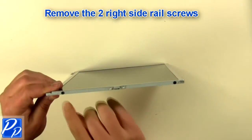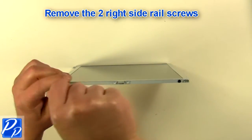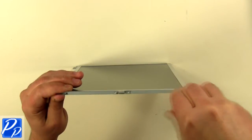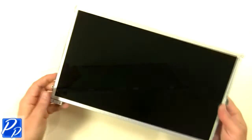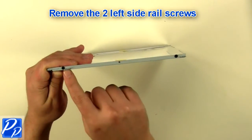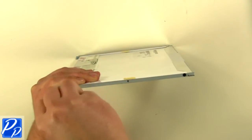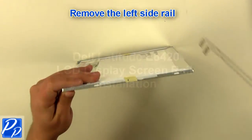Remove the two right side rail screws. Remove the right side rail screws. Remove the left side rail screws. Remove the left side rail.